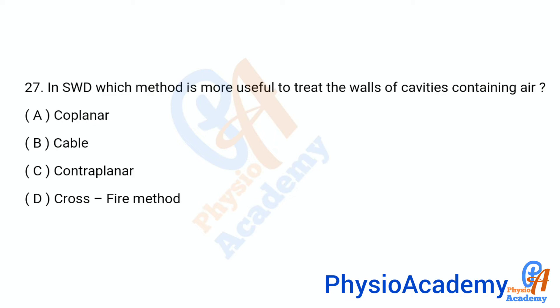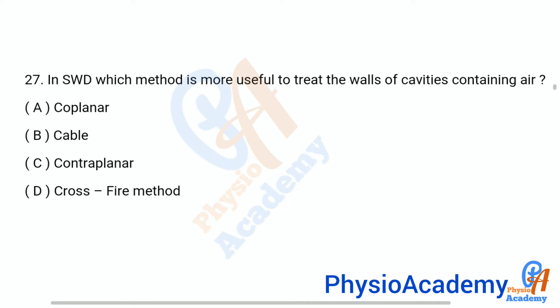Question number 27: In SWD, which method is more useful to treat the walls of cavities containing air? Option A: coplanar, option B: cable, option C: contraplanar, option D: crossfire method. The correct answer is option D: crossfire method.